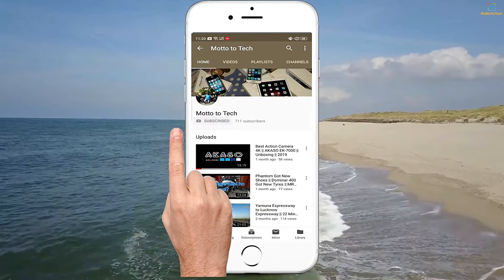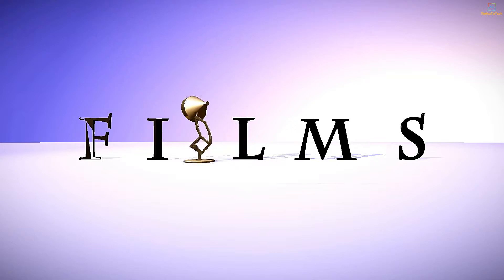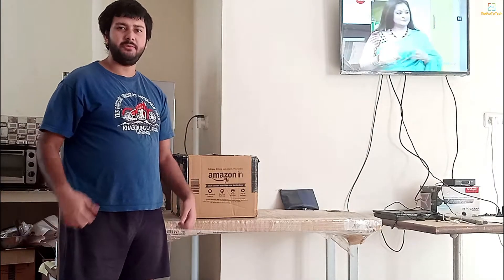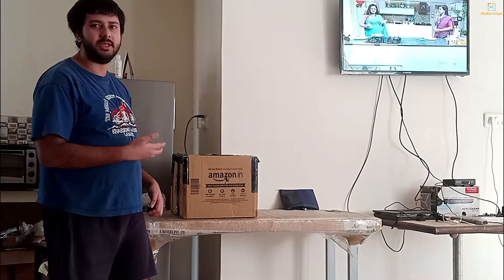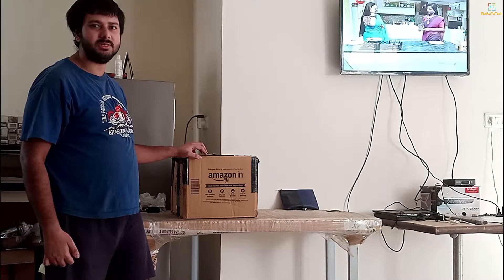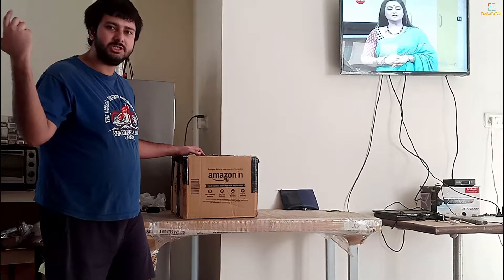Press the bell icon button on the YouTube app and never miss an update from Moto2Tech. We have an all-in-one liquid cooler from a company, and the budget is after all expenses for hundreds. This costs a lot of money. So let's start the video.